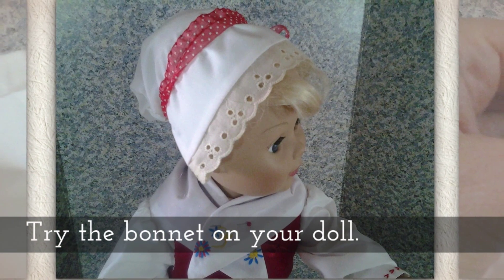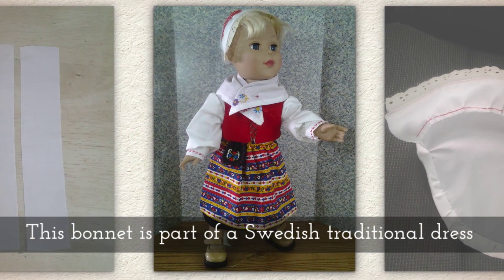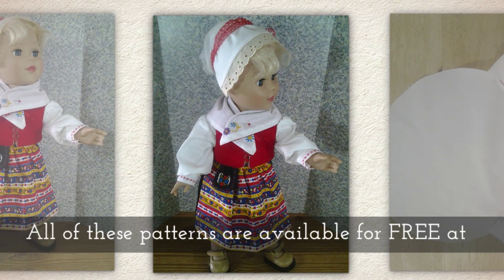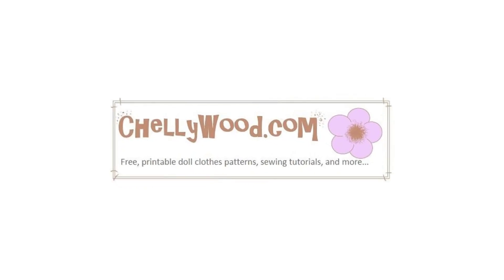Try the bonnet on your doll — it helps if you have her hair up in a bun. This bonnet is part of a Swedish traditional costume, and all of these patterns — the skirt, the apron, the shirt — are all available for free at Shellywood.com.